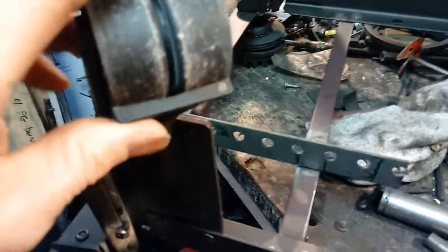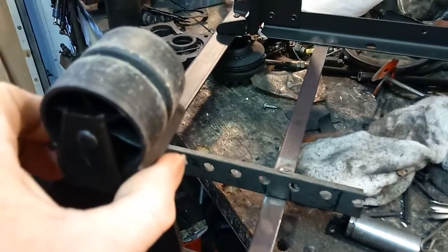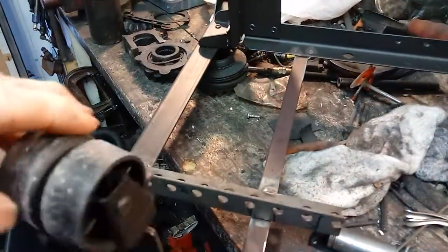Now one other feature on this — as you can see right here, which does move slightly — one lets the wheel roll or the caster, and the other one locks it, but they will still pivot.